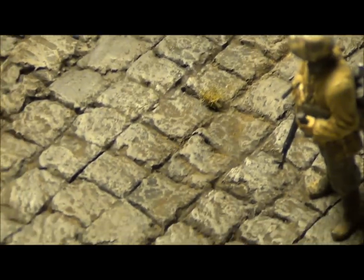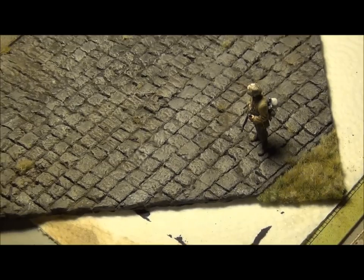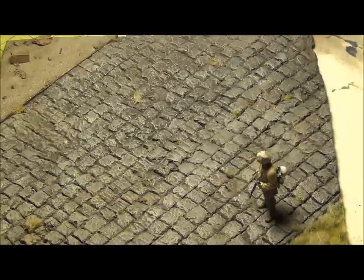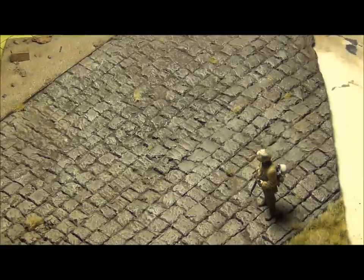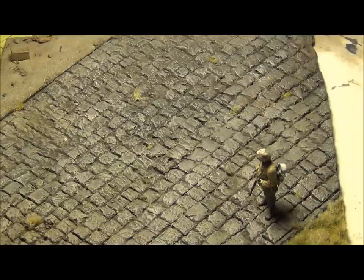I'll zoom you in so you can see the effect I got on the road. I think it looks really cool. The stones are a bit uneven if you look closely. I think you should probably make it a little more smooth, but I think my diorama looks pretty awesome. I'm going to put my E50 on it. Before the video really begins, I'd like to give a shout out to MiniPainterV, who inspired me to make this diorama in his video. I'll put a link in the description.